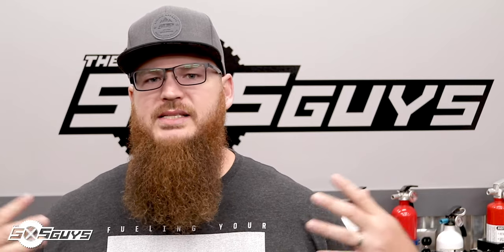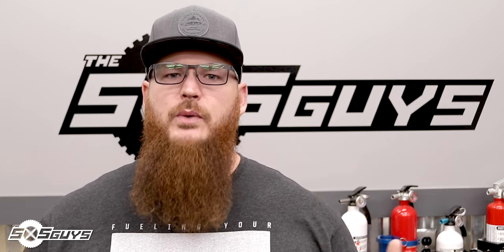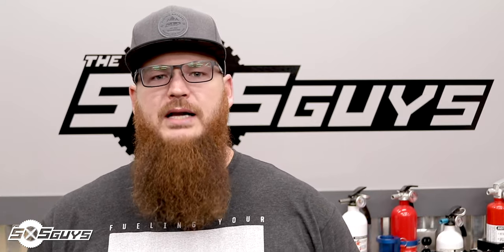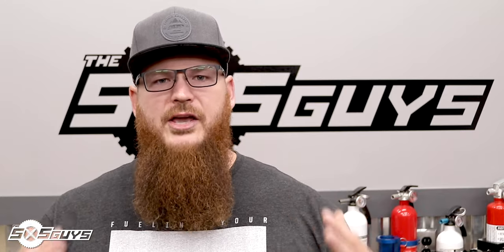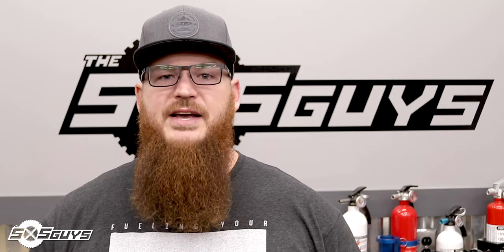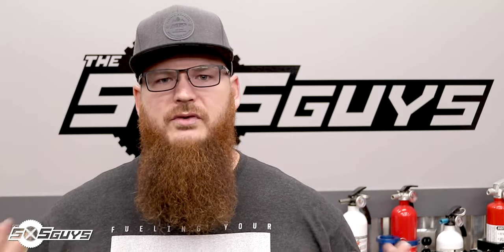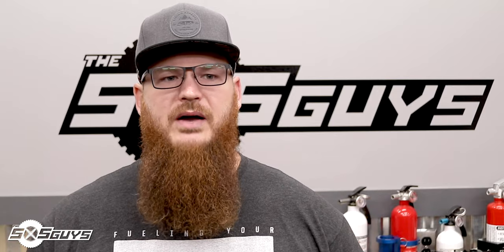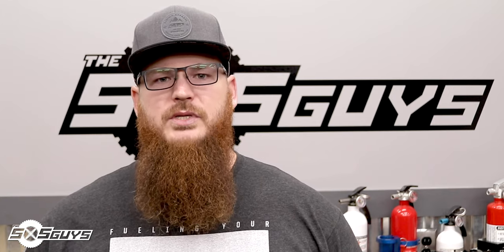Hey guys, thanks for checking out our video. We're excited to always bring new content, new ideas, and we're always looking for your feedback. If you enjoy what we do, hit that subscribe button; if you have anything to say, leave it in the comments below. We look forward to the dialogue between the community and what we're doing here at Side by Side Guys. Check us out on Facebook, YouTube, and Instagram, and we have our podcast — the Side by Side Guys Off-Road Podcast — available on iTunes, Google, Spotify, and all podcast platforms. Subscribe there for monthly content; we have a lot of new guests and new adventures coming up.